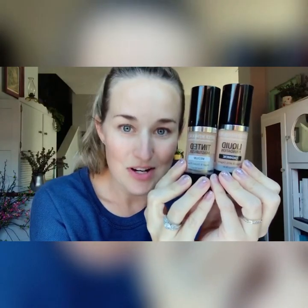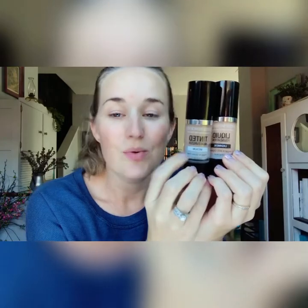You'll need a primer for this. A big difference between a liquid foundation and a tinted moisturizer is that liquid foundation gives more coverage, while tinted moisturizer has more skincare benefits in it.